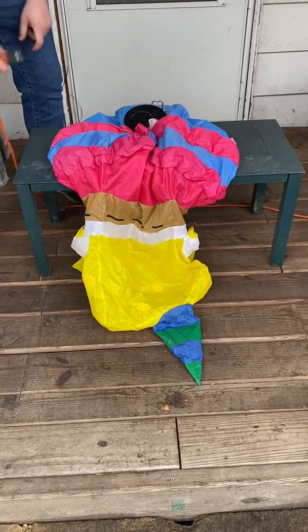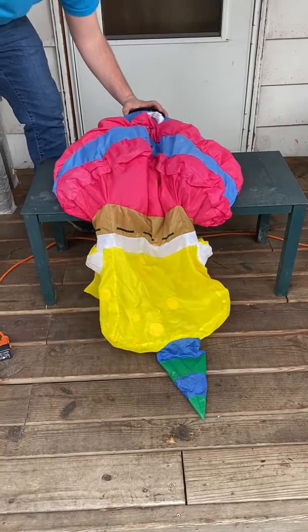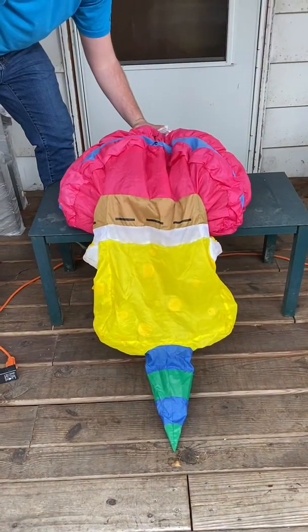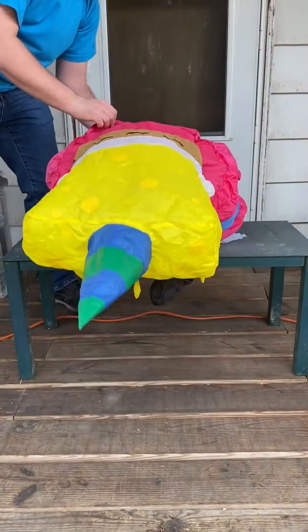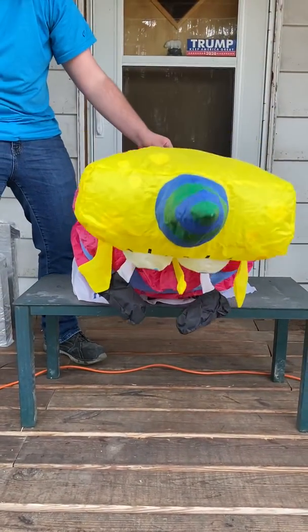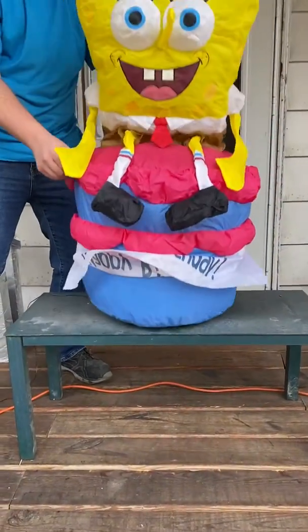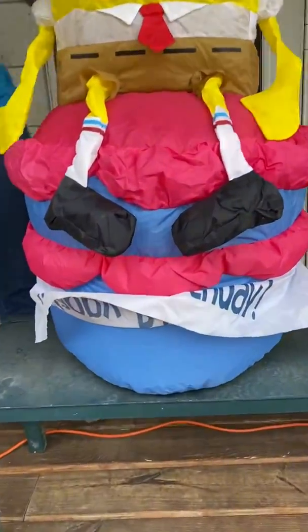That's pretty good shape still. I'll hold it up for a second. There it is.